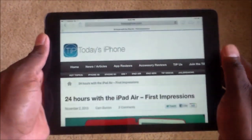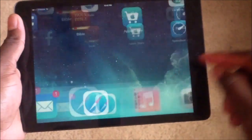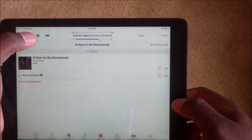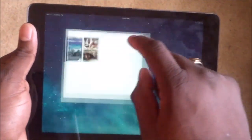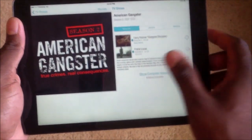This is the LTE version, as I pointed out before — I would definitely go this route when thinking about getting the iPad, that way you can be officially mobile. Web browsing is good. Let's go to videos — I've purchased a couple of movies and several shows, so let's play one. It's all streaming from the cloud, which is what I like.